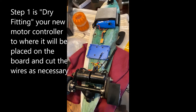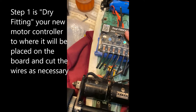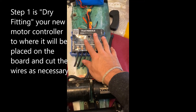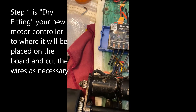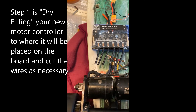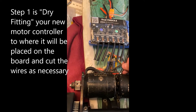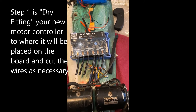The first thing you want to do is grab your board and make sure to fit your Flipsky VESC in place. Ensure that your wires are cut to the desired length. I cut them here about halfway.